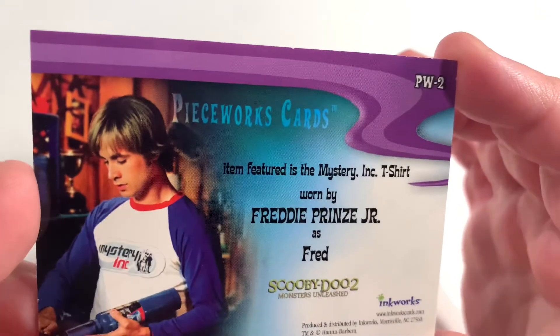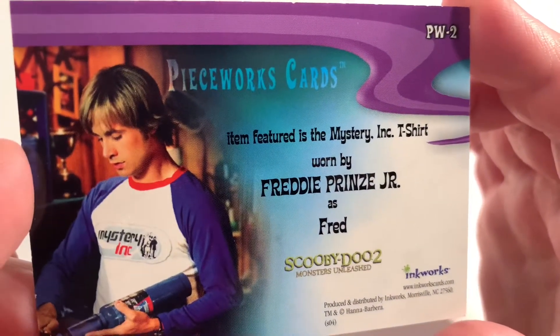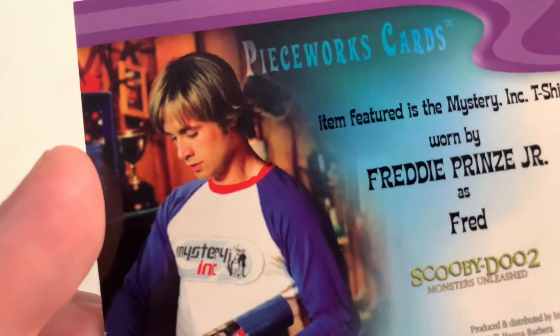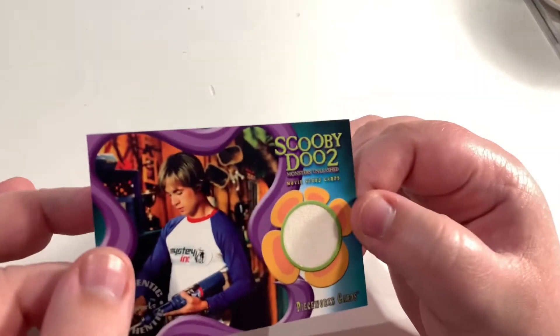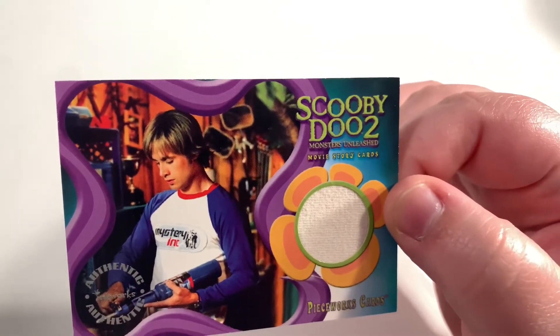It does say here that the item featured is the Mystery Ink t-shirt worn by Freddie Prinze Jr. as Fred in Scooby-Doo 2 Monsters Unleashed. That is awesome. I do like that look — it's a pretty cool t-shirt. I wonder if they ever sold any as merch for the movie; that would have been a great idea.